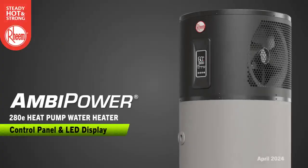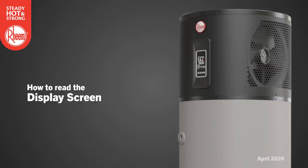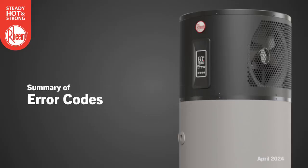In this guide you'll learn about the Rheem Ambipower 280 heat pump. We'll demonstrate the basic operation of the water heater, how to read the display, how to use the keypad and set the clock and timer. We'll also look at error codes that may appear in the event of a fault with the water heater.